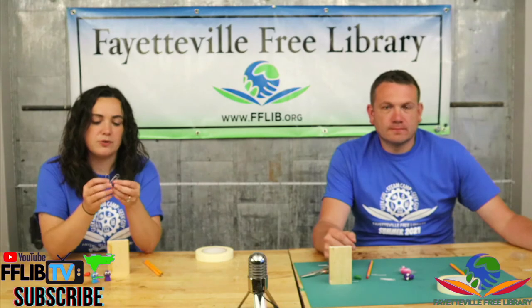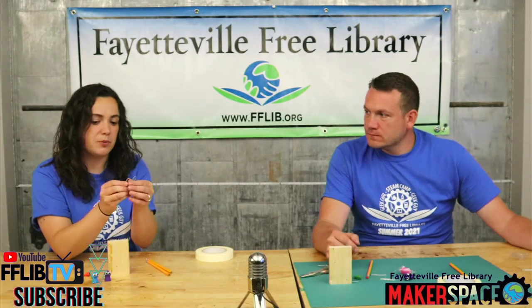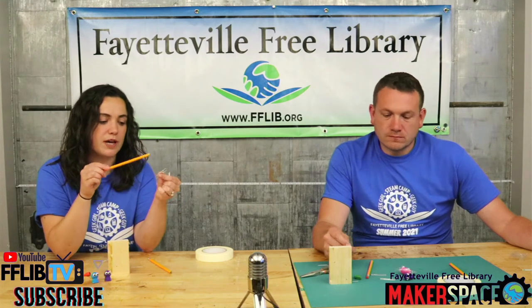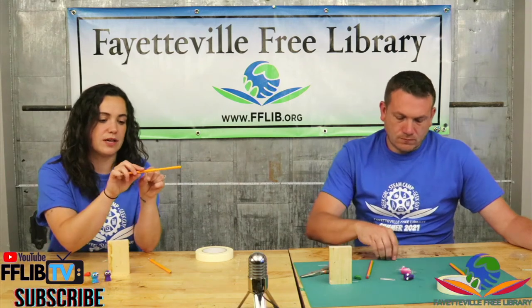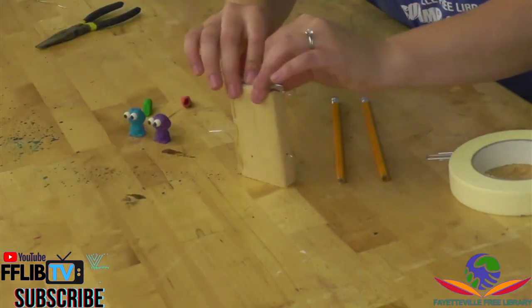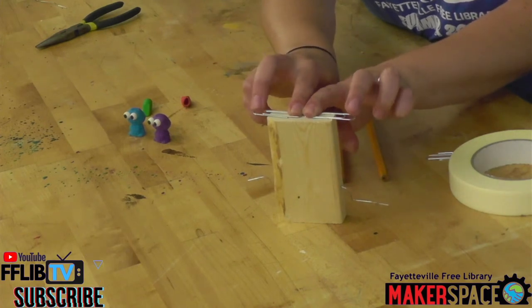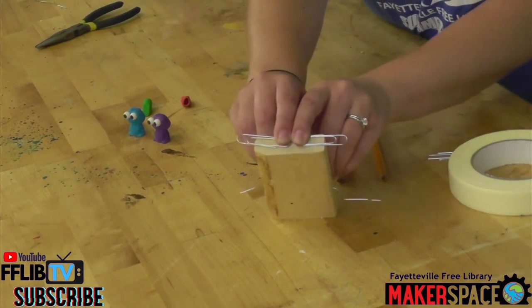Our next step: we're going to use two paperclips and the two pencils. Take those paperclips — we're going to thread the pencil through the paperclip. Find which end is a little more open and lets the pencil slide through. Once you have that figured out, take those two paperclips and tape them to the top of your block with the ends that the pencils go through sticking out off the edge. Tape it just like that.